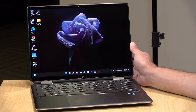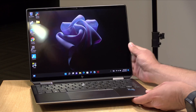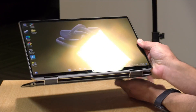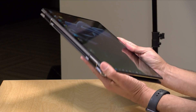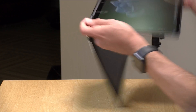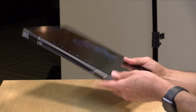Hey everybody, it's Lon Seidman, and we're taking a look today at the HP Spectre X360 13.5. This is a pretty lightweight Intel-based 2-in-1 with an OLED display in the configuration we're looking at today. So this can work as a laptop, it can work in tent mode, in display mode, and of course as a tablet.